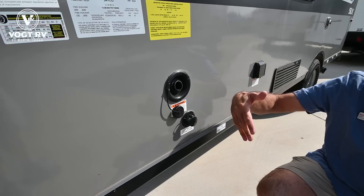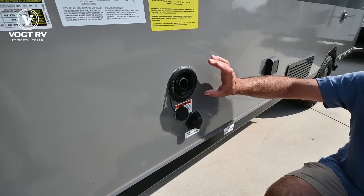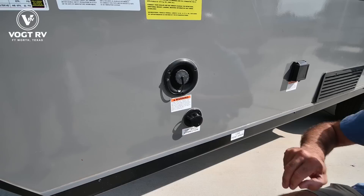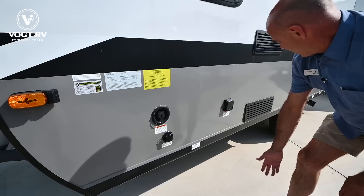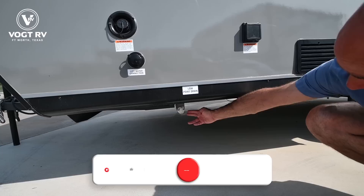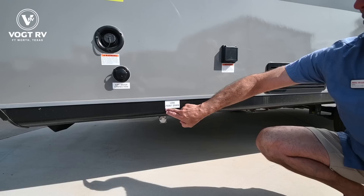Over here on the utility side we have our potable water fill — this is a gravity fill. If you're going to camp off-grid someplace without a water supply, you can fill this up when you enter the park and draw from your fresh water tank. Below this is your main water connection which is pressurized, so if you have water at your campground — and in most cases you will — hook it up here with a water pressure regulator. I recommend that, and you'll have water inside the unit. The low point drain is labeled here, which is important for winterizing or sanitizing your fresh water tank.